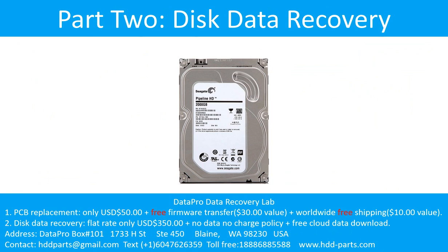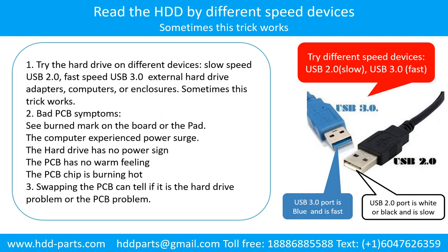Part 2: Disk data recovery. There are some simple ways to recover data from a hard drive. One of them is to try to read the hard drive by different devices, like different external hardware adapters, computers, or enclosures, because different devices use different ways to read a hard drive and sometimes this trick works. Another way is swapping the hard drive PCB board. Swapping the PCB board can fix the problem caused by the PCB board. There is a cost in swapping the PCB board, but it is way cheaper than sending the hard drive to a data recovery firm.